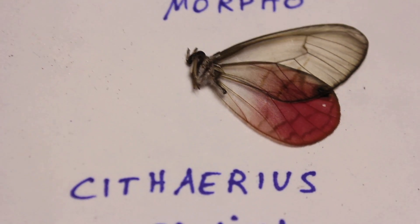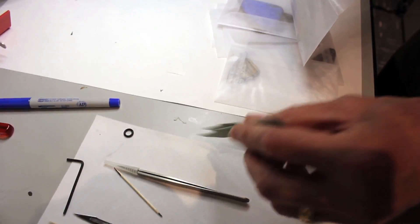What I think is interesting about the cythereus is that it goes from a scaled wing to a transparent wing. The unfortunate thing here is that this is destructive testing. Well, it is what it is, man. We've got to do it.